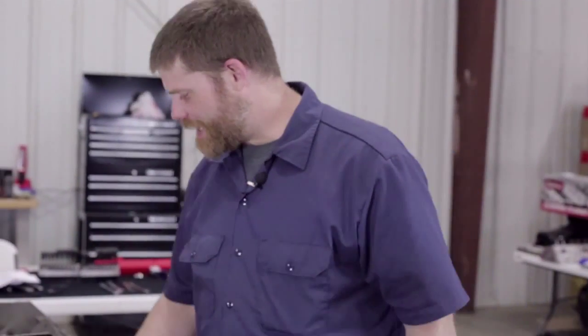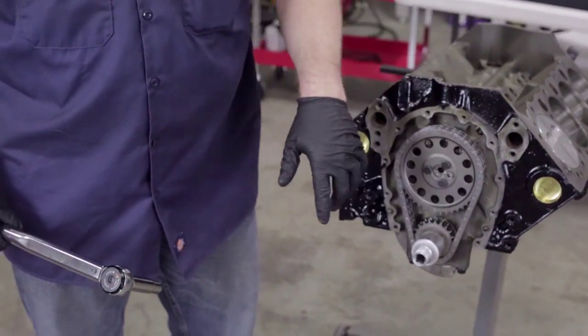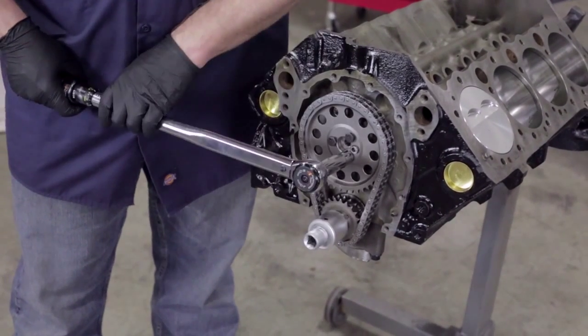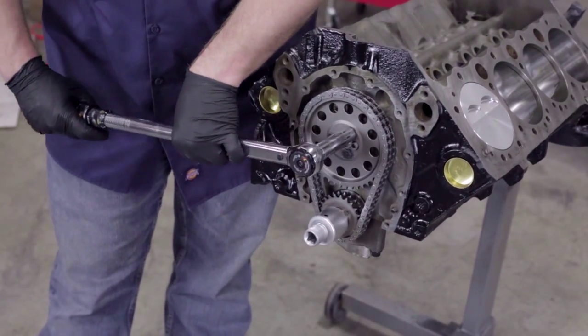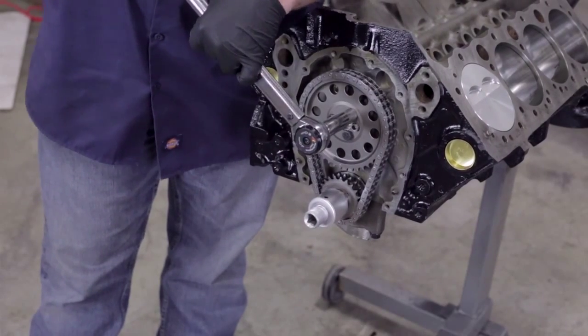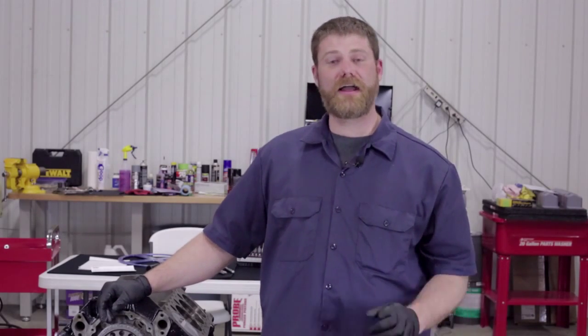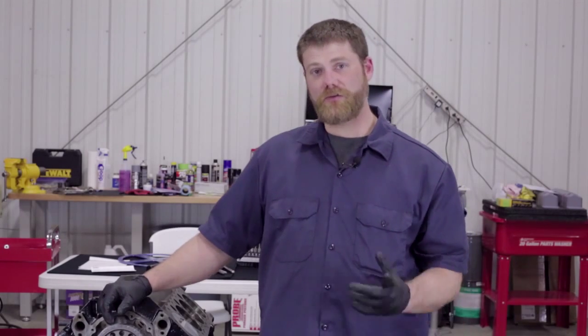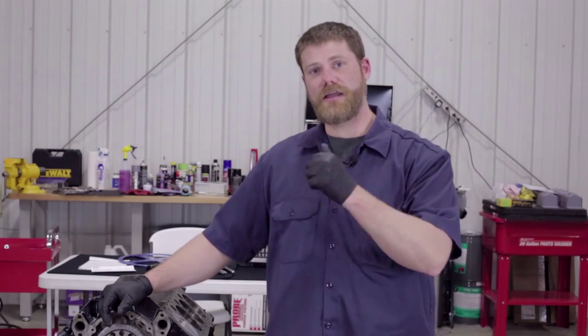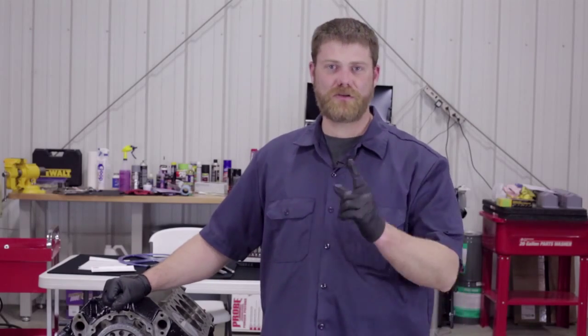We've taken the degree wheel off, checked our numbers, and we're good to go with the cam. We're going to torque the Cloyes bolts to 25 foot-pounds - we've set up our torque wrench and we'll go around one final time to make sure they're torqued properly. So we've got our cam degreed in, everything locked down, and we're ready to move on. In the next episode we'll talk about heads - installing them and showing how the valve train goes together. As always, go to partspro.com to find your local Parts Pro dealer for help with this or any project.